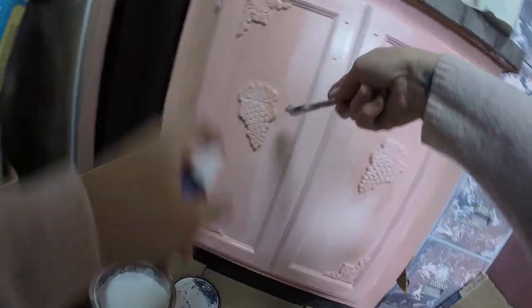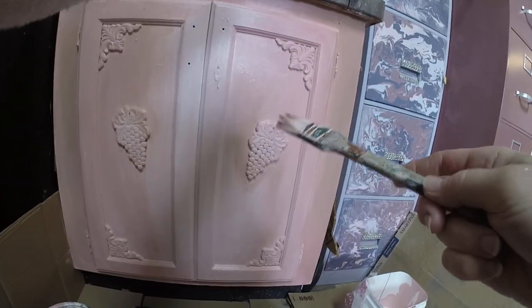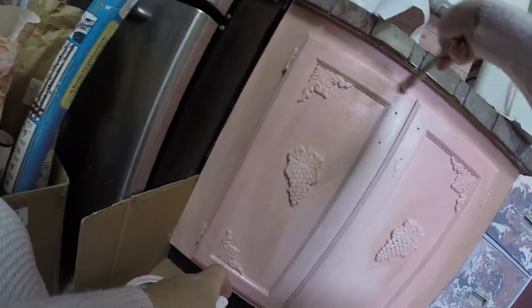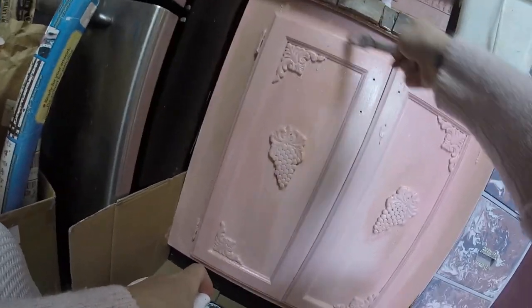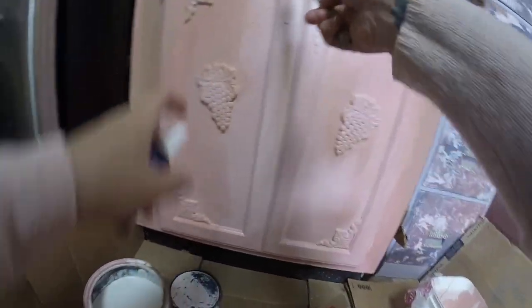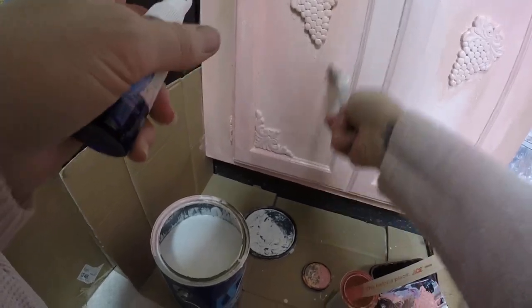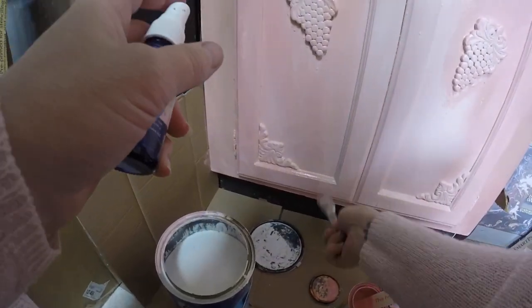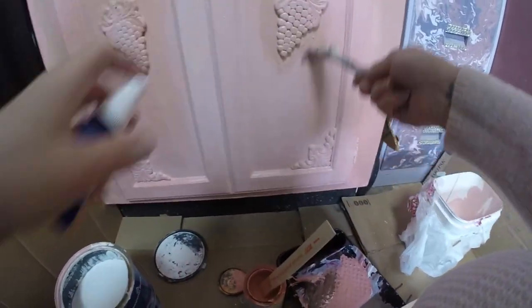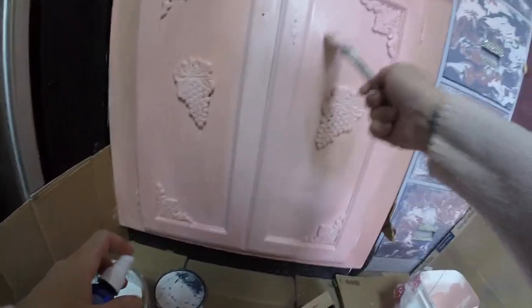I'm liking what's happening. I think it's going to be so many layers of paint by the time I get done, but it's not even going to look like what's happening right now. It's going to look like this old pink antique-y beautifulness — that's what I'm going for.